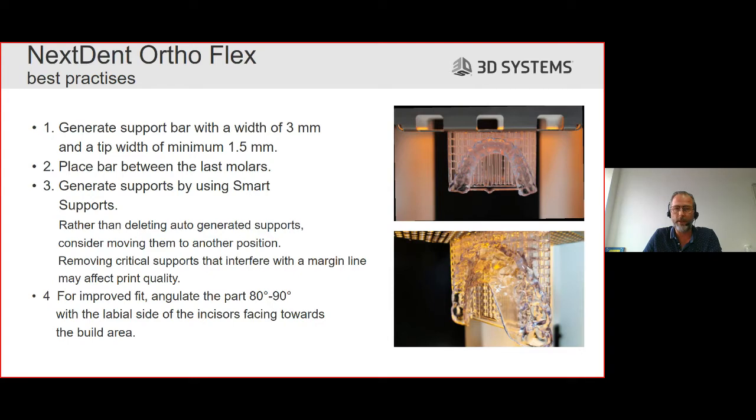The bar is easily generated in the sprint struts within the software with just two mouse clicks. The default settings are 3mm width and 1.5mm tip width. You can change this if needed - you can make it thicker - but please do not go below the minimum we advise. You place the bar between the last molars for stability during printing, and then generate supports using smart support.